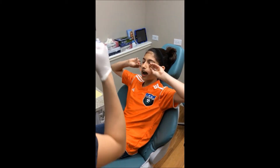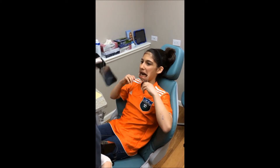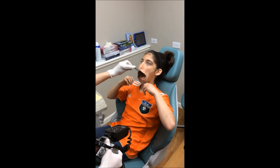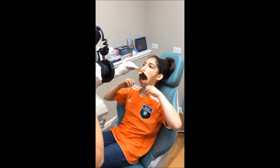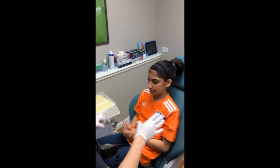Excellent, now we're going to do the bottom — so you're going to put them on your bottom lip. Good job. Open as big as you can and you're going to take your tongue back towards your throat. Lift your chin up for me. Awesome. Good job. All right.